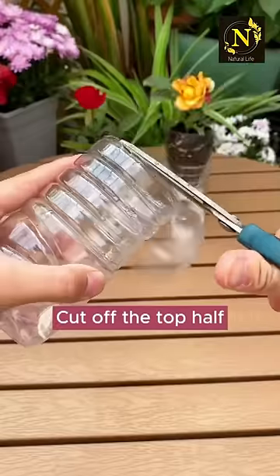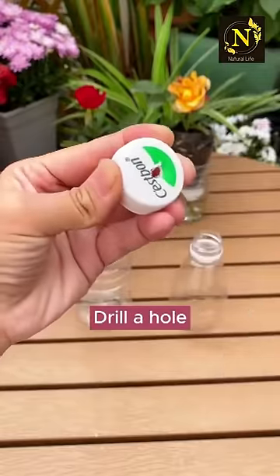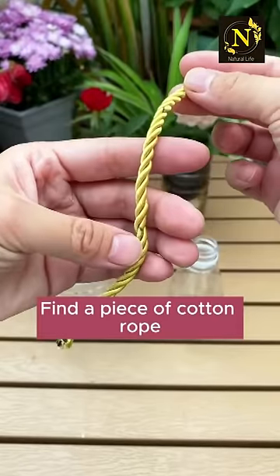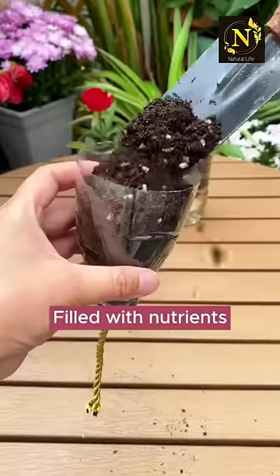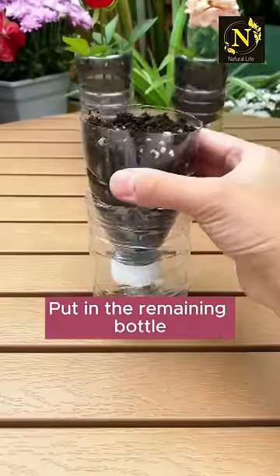Use plastic bottles — cut off the top half. Drill a hole, find a piece of cotton rope, thread it through the hole, tie a knot, and close the lid. Fill with nutrients and pot into the remaining bottle.